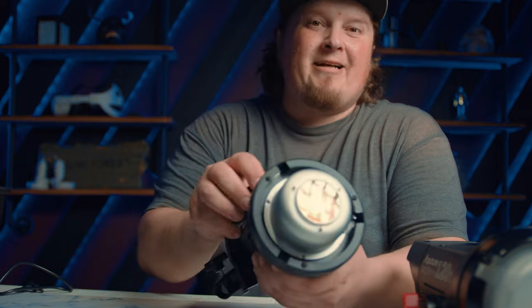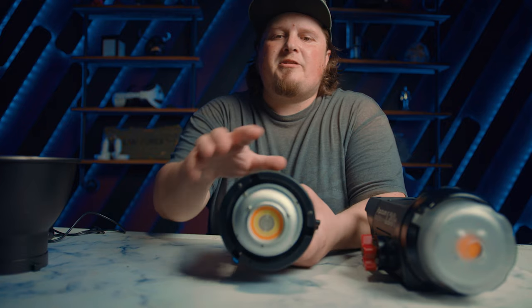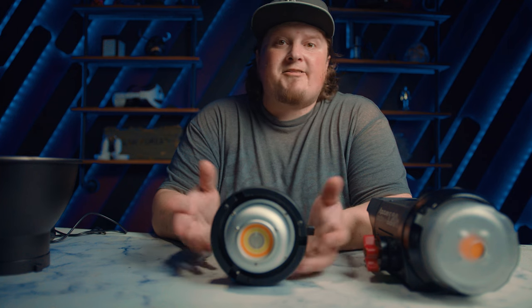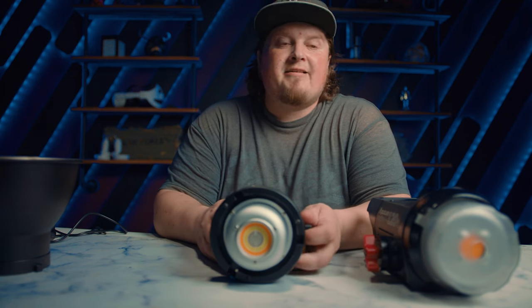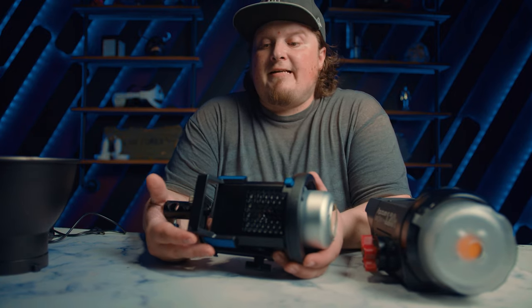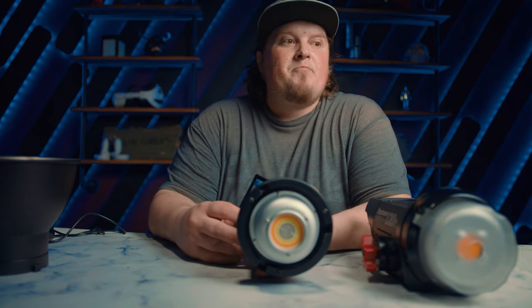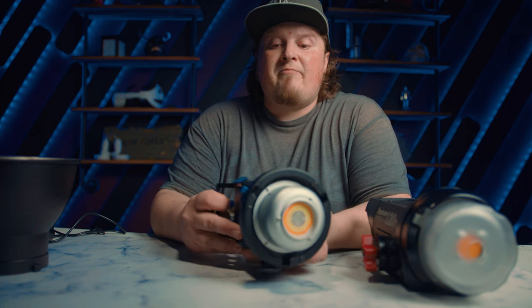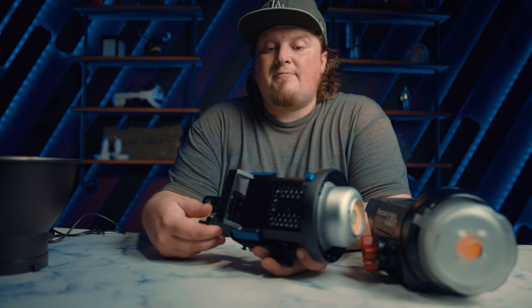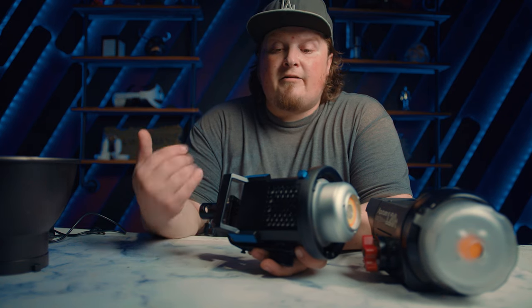Overall it's built really nicely — obviously not the same quality as the Aperture, but for the price, which I haven't gotten into yet, it's amazing. I used it on three different feature sets in just the last two months. I also want to give a shout-out to Suitephoto — they've been so patient waiting for this video. They basically gave me this light right before I left Portland for Hollywood, about three months ago, and a lot of other companies wouldn't have been that patient. That really meant a lot to me.